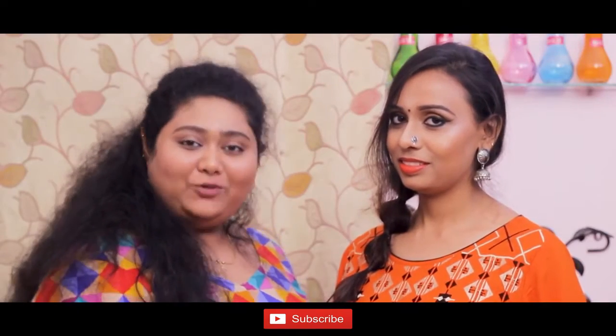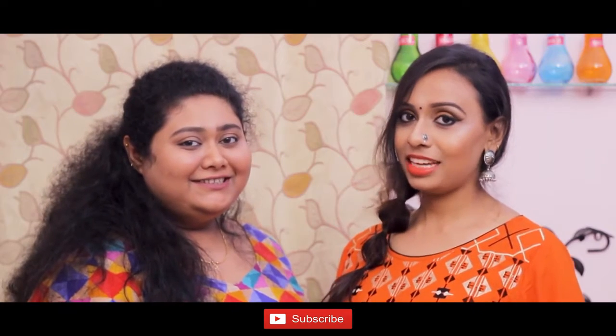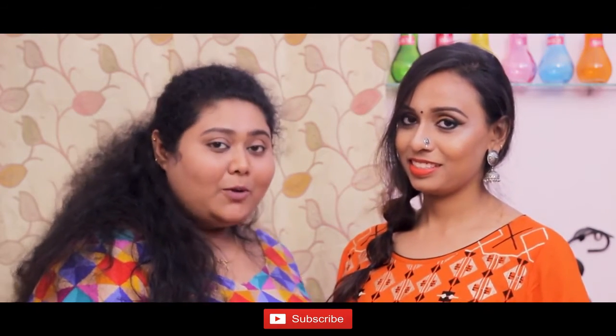I'll show you how to make this look. You can check the description box. Like, share, and subscribe to both our channels.